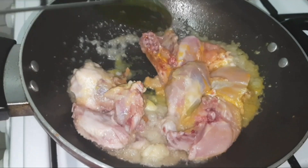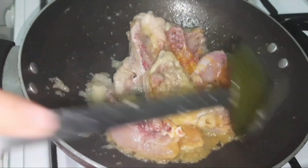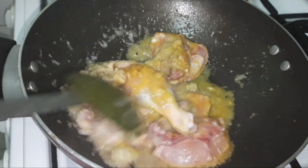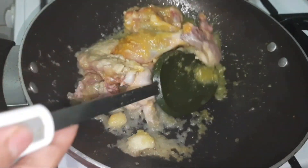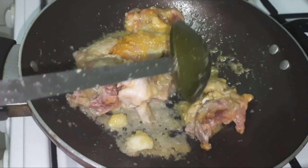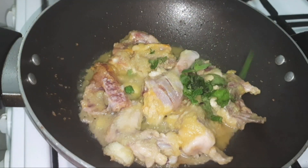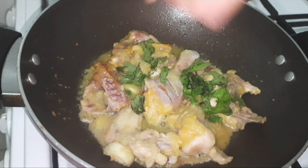Fry the chicken so well that it should be cooked at least 50 percent. The raw smell of the chicken should be completely faded away, the color should be changed, and the chicken should be 50 percent done. Add some mint leaves on top of the chicken for the beautiful aroma of akhni.